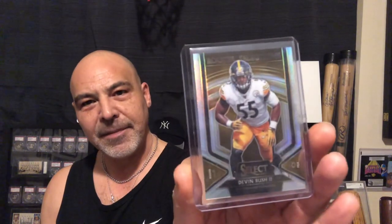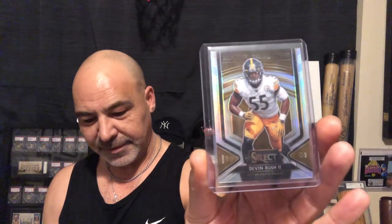I got a Devin Bush rookie. Here's a Justin Turner rookie.